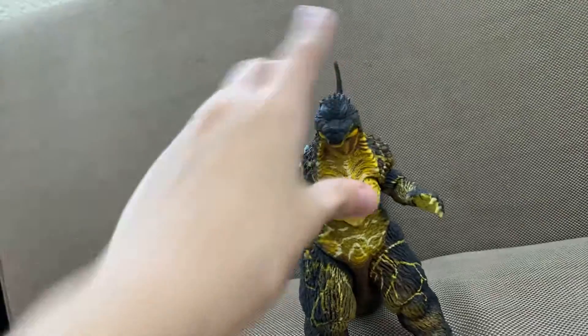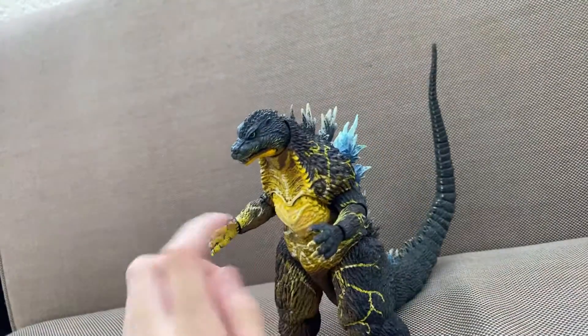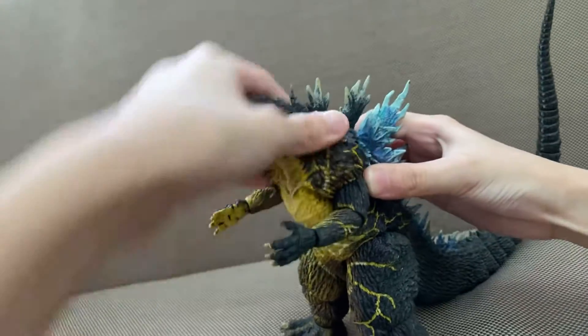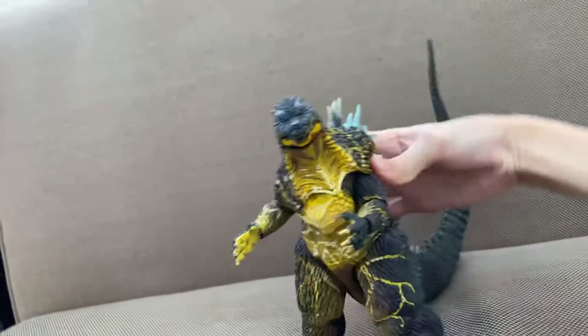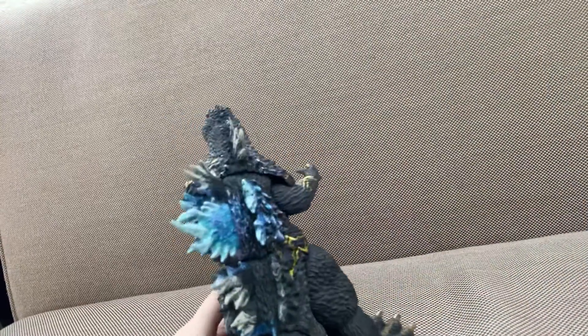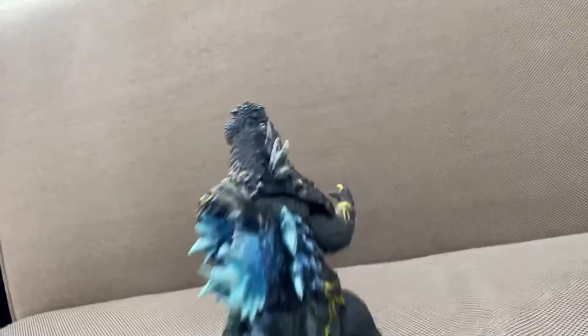I'll get this figure — it looks nice. So here it is. This is what is awkward about this toy. If you want it to look the other way, you'll just end up making it look ridiculous. It looks like Final Wars.